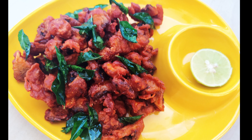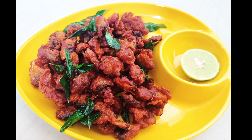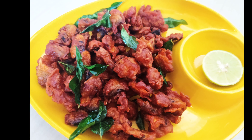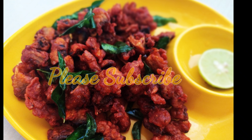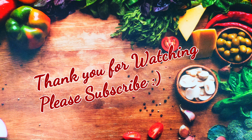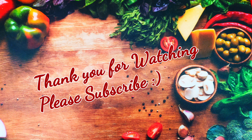You can also serve this as a separate menu item — it's great to have. If you like this recipe, please like, share, and subscribe to my channel.